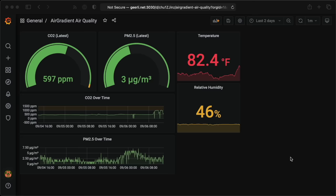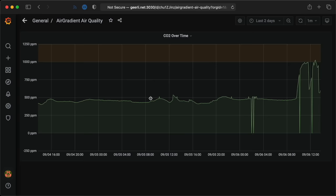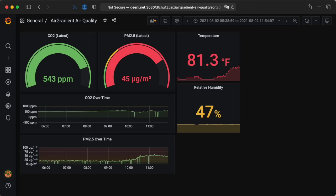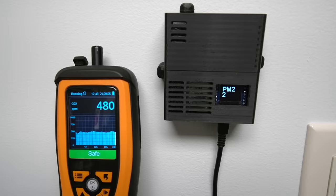Now that I have the AirGradient DIY sensor pointed at the Docker container and Prometheus is logging the data from it, I can build these nice dashboards to monitor air quality over time, and also set up alerts in Grafana so I can be notified when things like CO2 levels are too high. The data came in handy recently when I had a window company come and replace my basement windows. I noticed an odd odor in the basement even a couple hours after they were done, and sure enough the PM2.5 graph went the highest it's ever gone on my basement sensor. I opened a window and put in a fan, and the level went down pretty quickly over the next couple hours — if I didn't do that, the particulate matter would have slowly dispersed in my house.